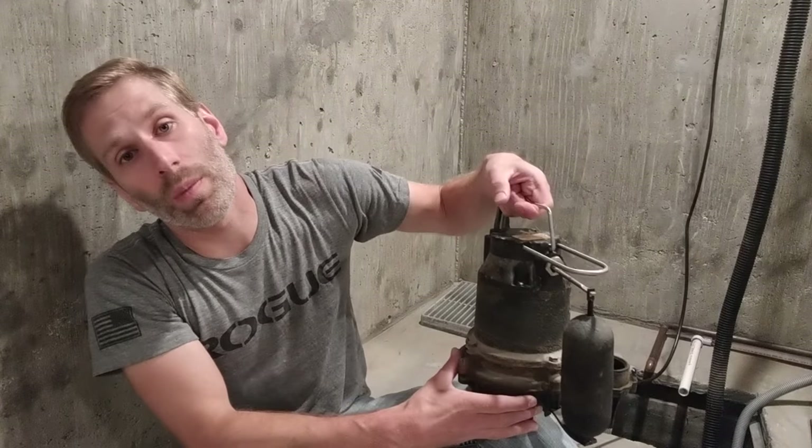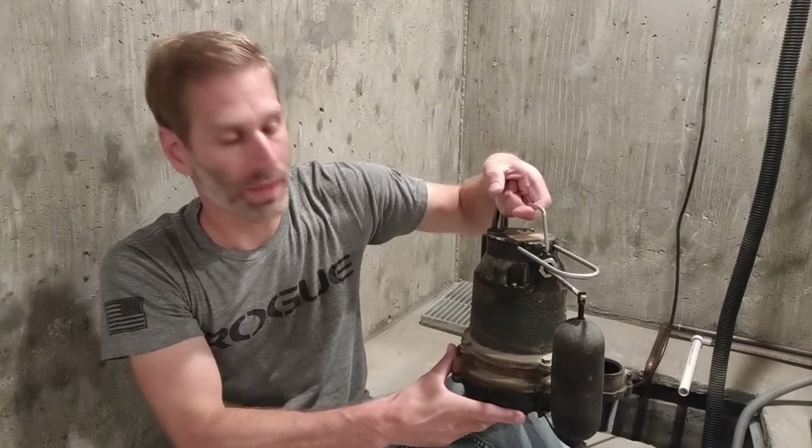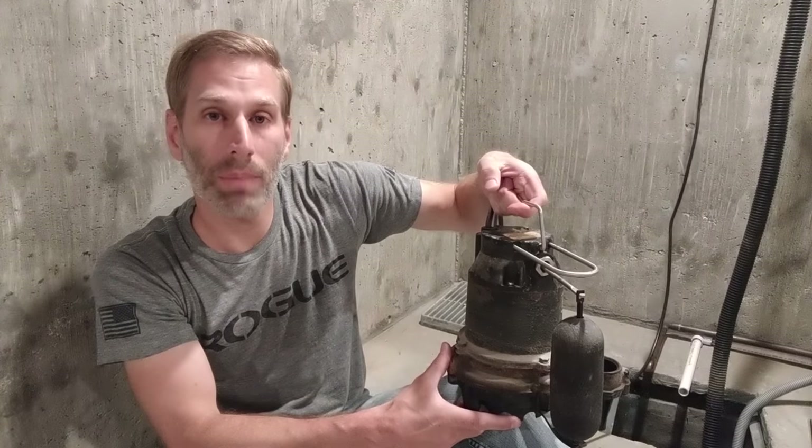Airlocking is fairly common with bottom-intake designed pumps, where the medium being pumped is sucked in through the bottom. Some pumps compensate for this with a relief hole built into the impeller casing. However, because that hole can easily become clogged, the best place for it is in the discharge piping above the impeller casing and below the check valve.